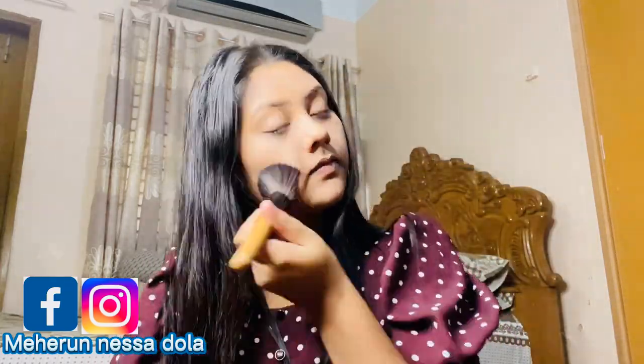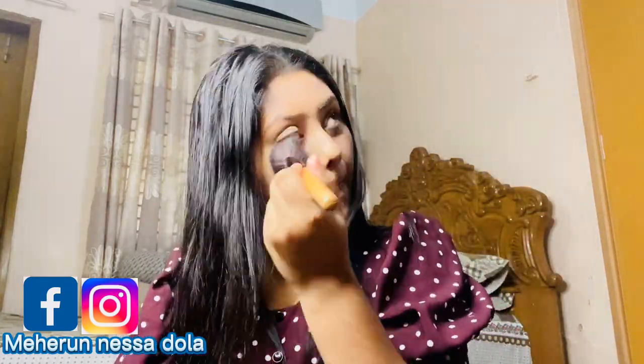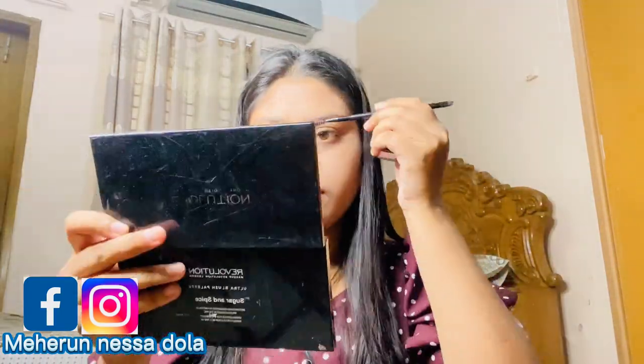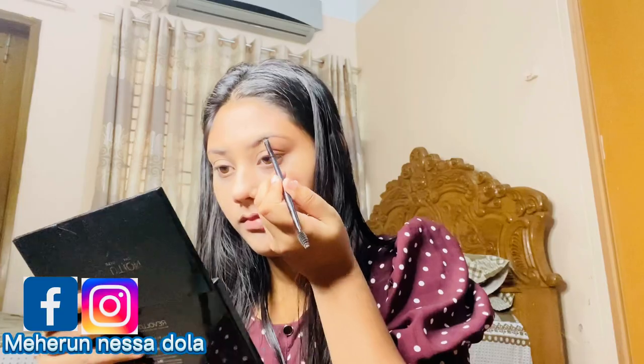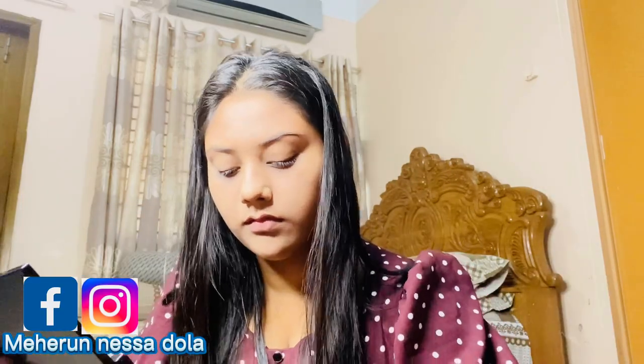I'm going to use powder to set the BB cream. Now I am going to draw the eyebrows. I'll show all the details in the description box. I'm also going to check my hair.